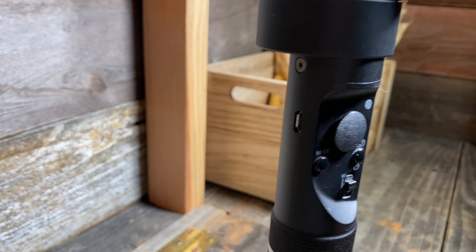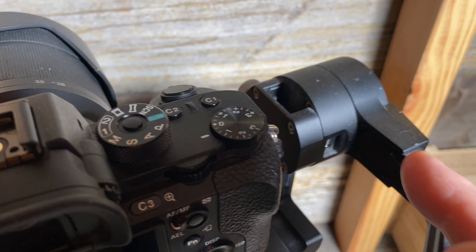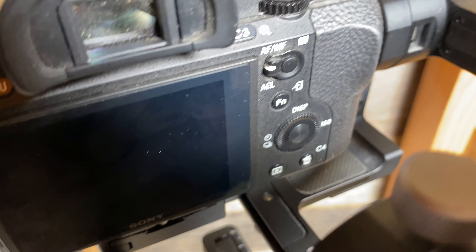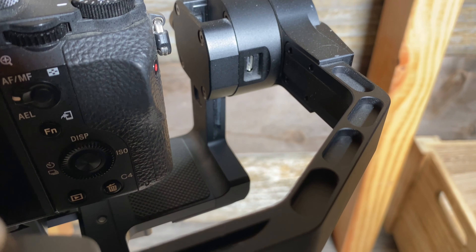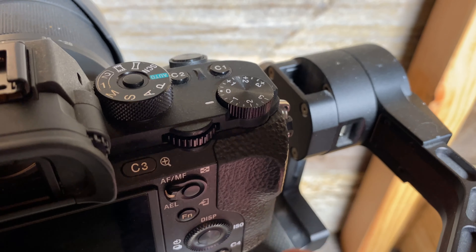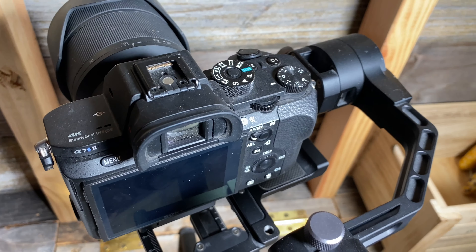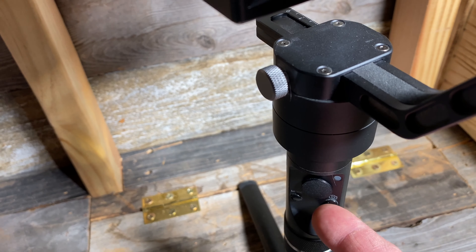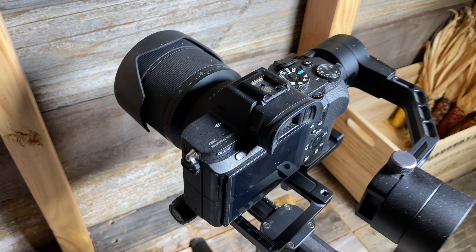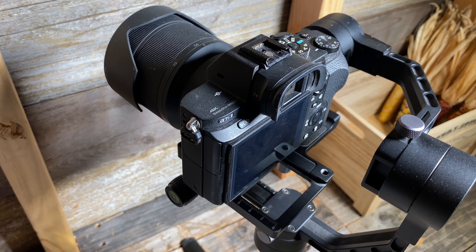Now one thing you don't want to do is try to charge it through the little USB port, because you'll probably fry the little computer in there. This is actually for updating the firmware and directly connecting to your PC only. You connect it to a 5-volt charger and you'd probably destroy it instantly. There's another very tempting little port that you might want to try to charge your batteries with — do not use that. That is a very specific type of port that requires a special adapter that only seems to work for this Crane M2 unit, and it's supposed to be a cord that goes from here and attaches to your camera, but only if your camera is compatible.